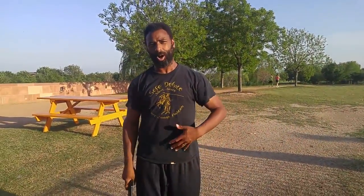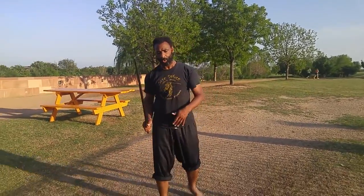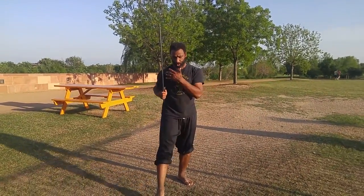Before we do this from a guard, we're going to do it from just kind of an open position, so that the strikes can flow. This is something you can work on at home just from this neutral guard here.